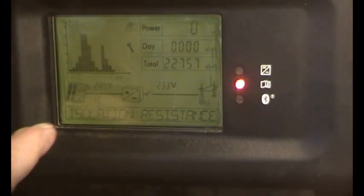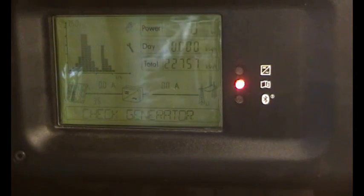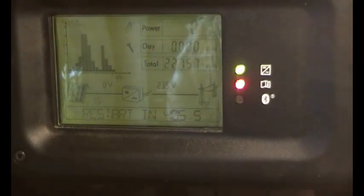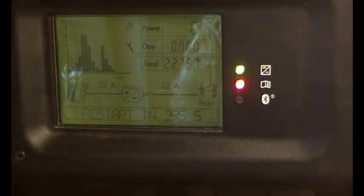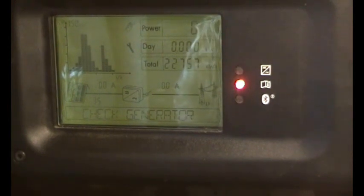As you can see here: isolation resistance check generator — so we've got an isolation fault, and I think it's in the DC side. I had this problem a while ago, swapped some wires over and it was alright, but now it's not. I think it's in the underground cable.